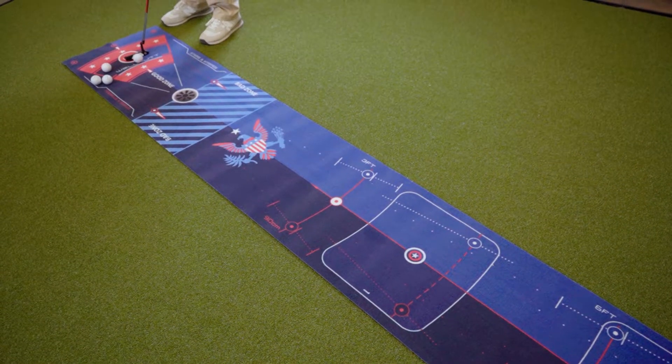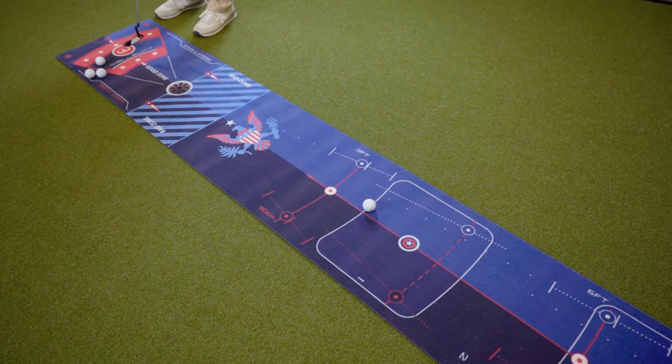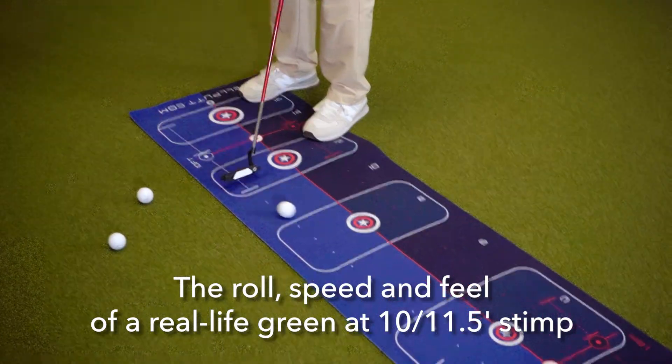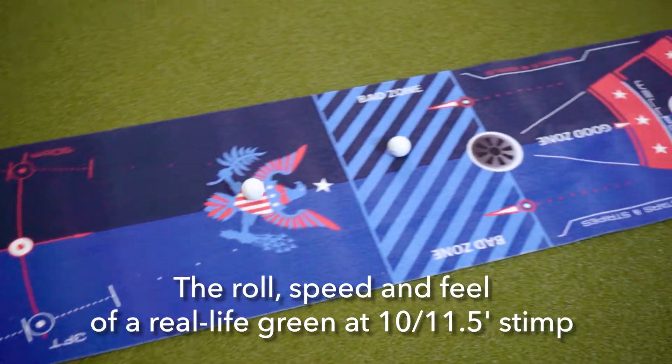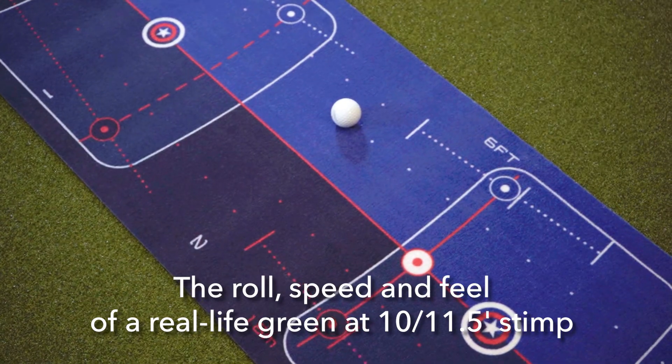I got to use this mat for the first time and I will say it's very patriotic — I love the color scheme. I feel like it does accurately represent the speed of a medium to medium-fast green. It would be a nice fast green in the middle of the season.